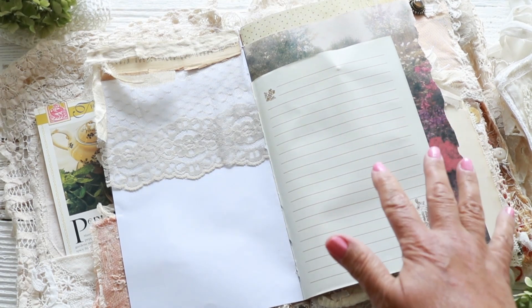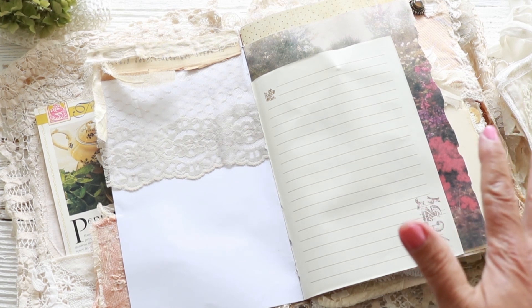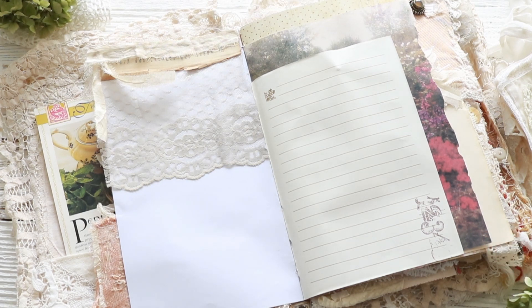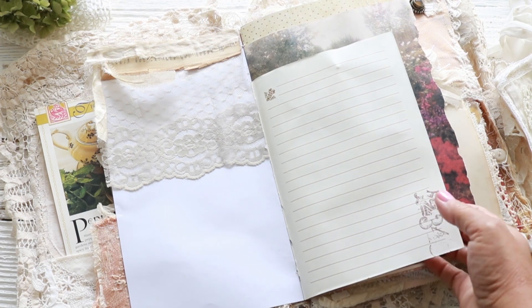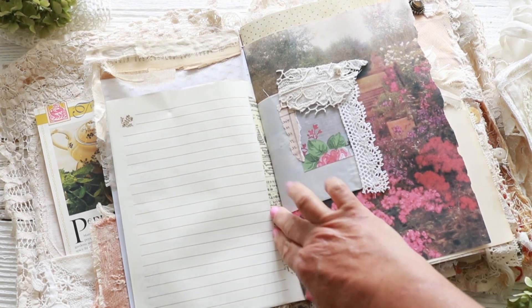I'm going to, if I make a pocket or some tags or anything, I'll embellish it. But I'll just leave it all loose so that whoever buys the journals can incorporate as much as they want or as little as they want — except for this journal where I went crazy and did it all myself. So there's not a whole lot that you could incorporate; there's not really that much left to journal on.